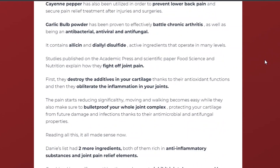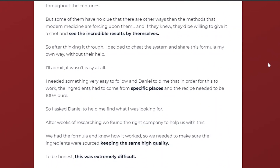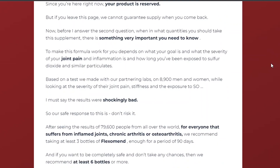All regular treatments or painkillers prescribed only block the pain but don't target the problem. However, Flexomand is designed to regulate enzymes responsible for the root cause of the pains.